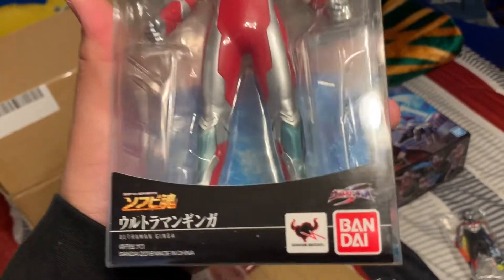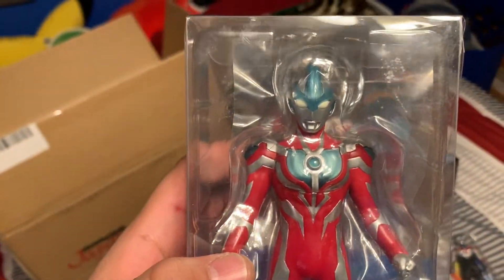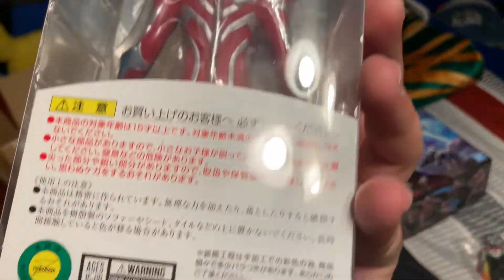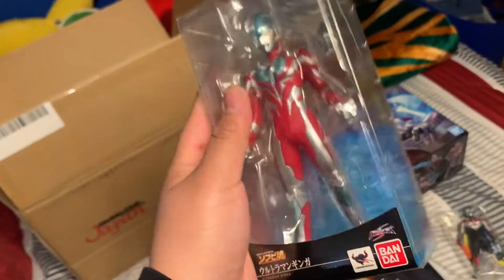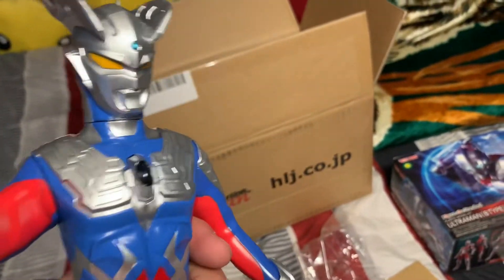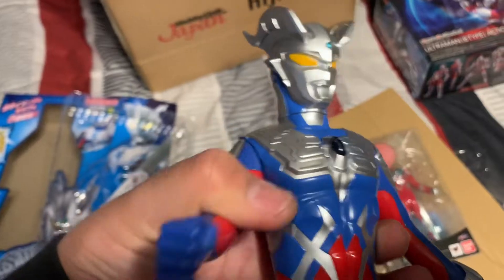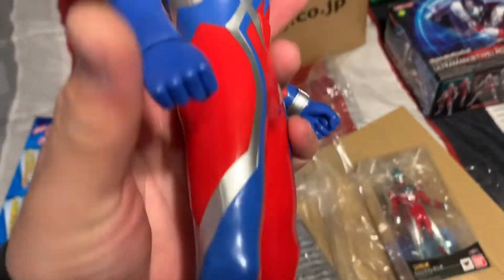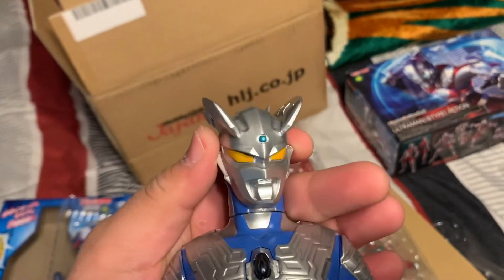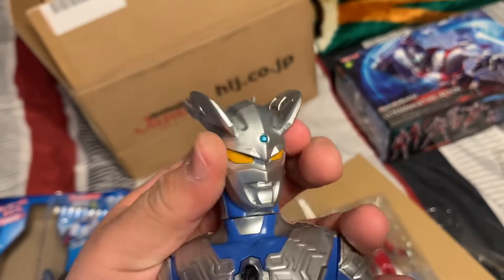Why do I like soft vinyl figures so much? Tamashii Nations Ultraman Ginga - oh that looks nice. Let me open this, the box is real simple. His arms move - they're tight but they move! It's also got some wrist articulation and head articulation.